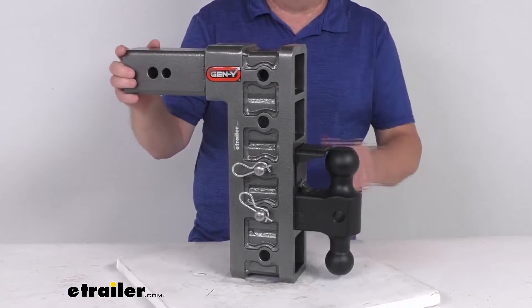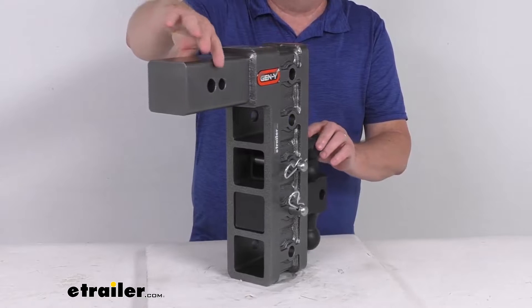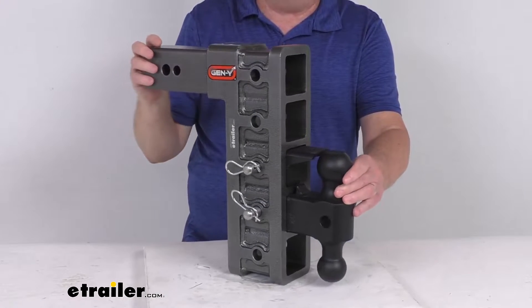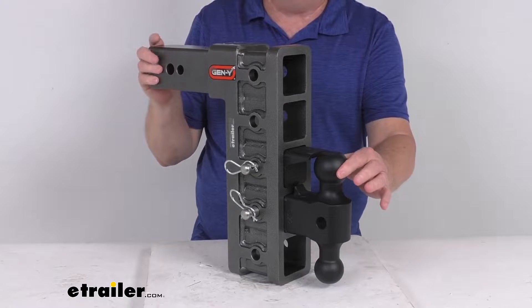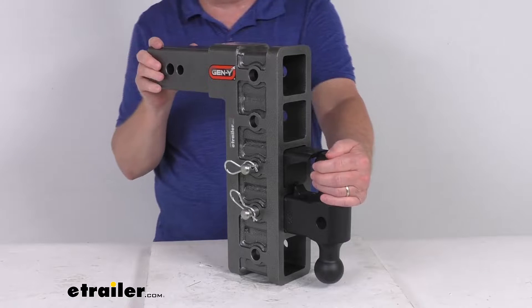This is an adjustable ball mount that'll let you hook up your trailer to your tow vehicle. The shank portion right here is what will slide into your three inch hitch receiver on your vehicle, and then up front you have your choice of either a two inch diameter ball or a two and five-sixteenths diameter ball, which will provide the connection points for your trailer coupler.